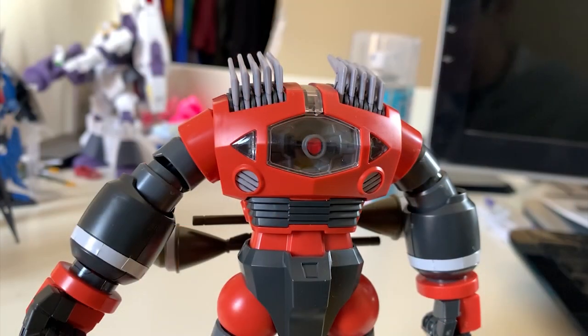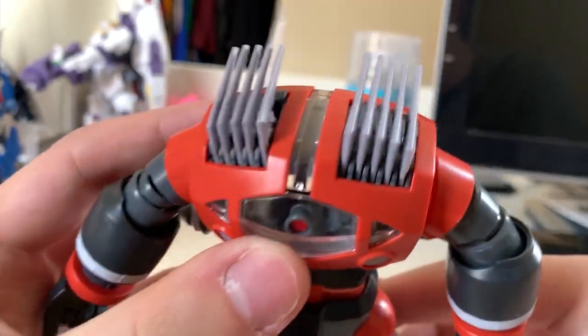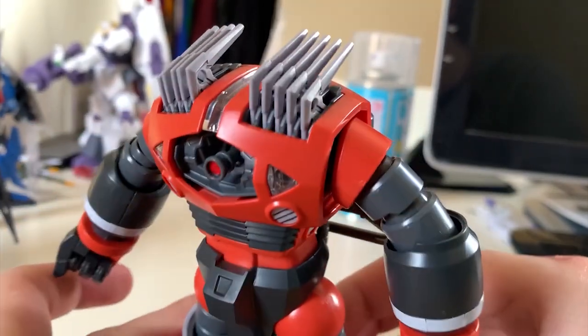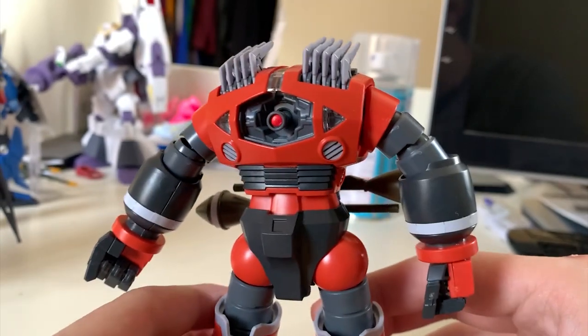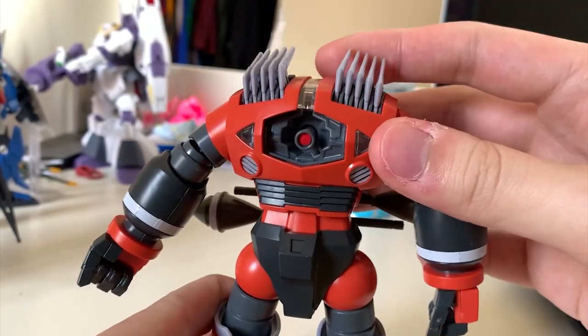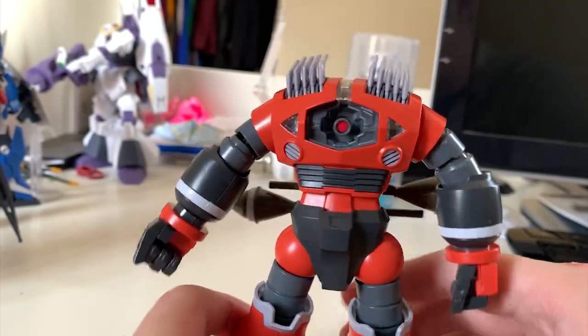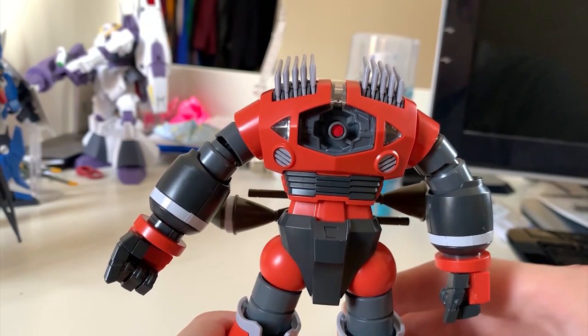Because the Zogok's design is different from other mobile suits, I'm reviewing it by upper and lower body rather than individual parts. Starting with the upper body — on top you'll see 10 boomerang cutters. They are all individual parts, but sadly you cannot move them or recreate the launching scene because there's absolutely no articulation there. That's a little disappointing, so all you can do is pose it kneeling down and imagine it.